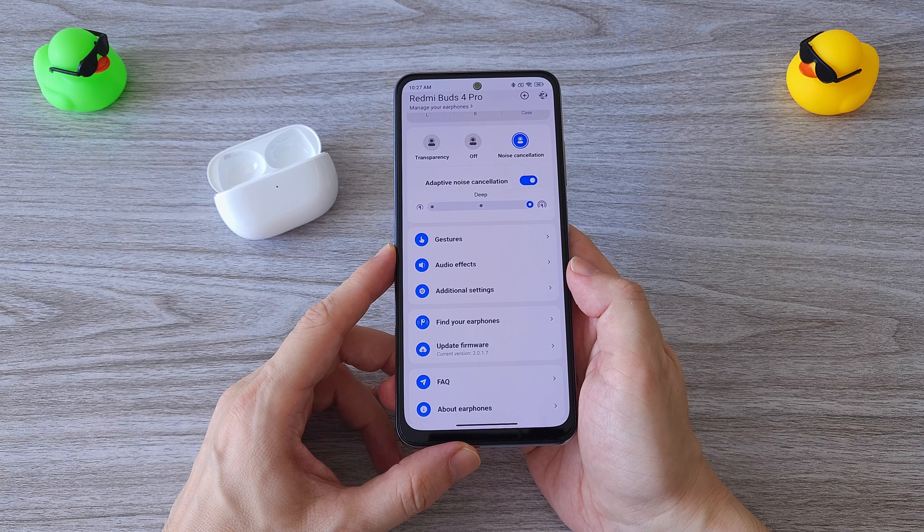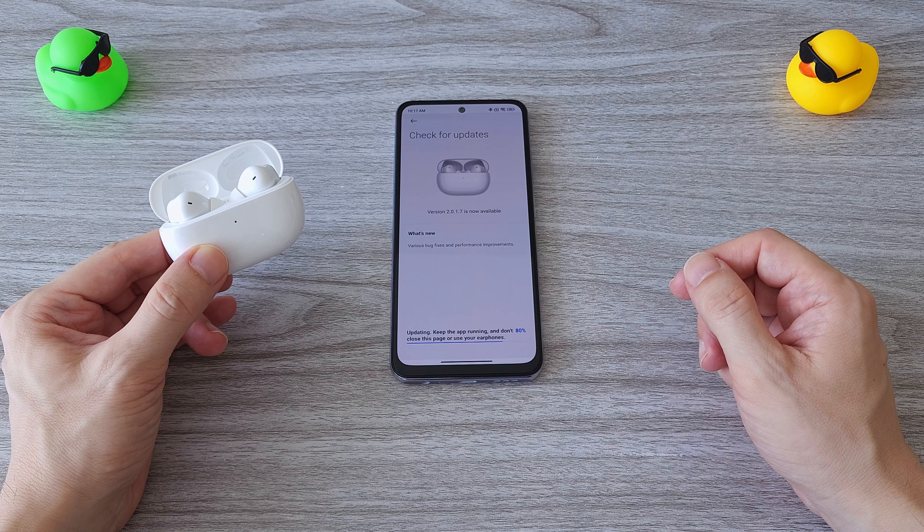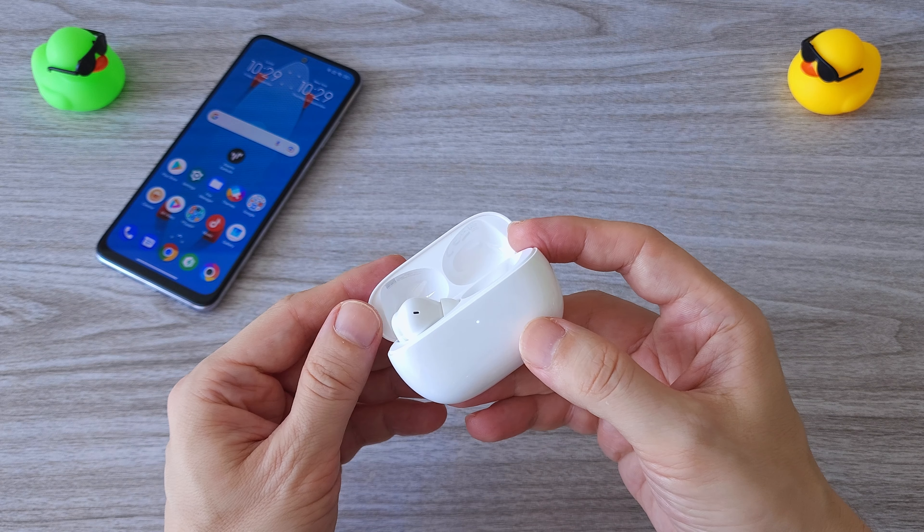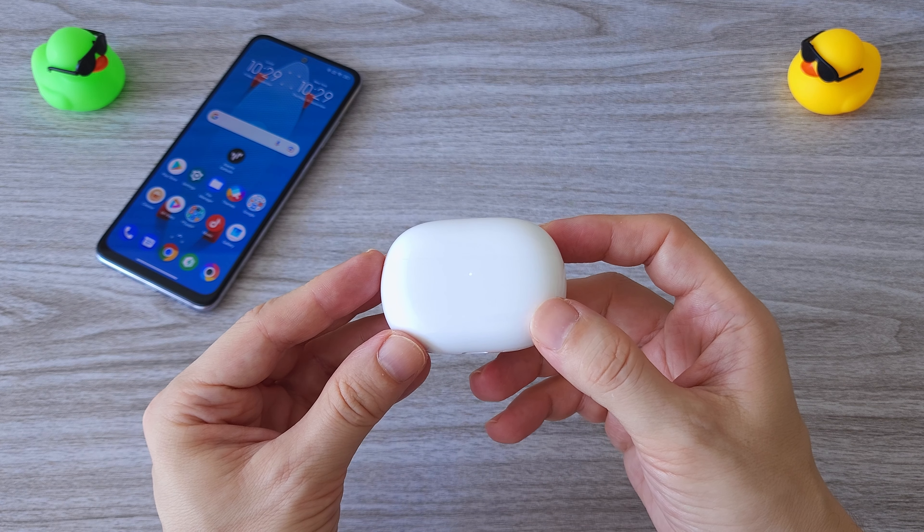The firmware update was already available when I first connected the earphones. We can also use only the left or the right earphone while the other is charging in the charging case.